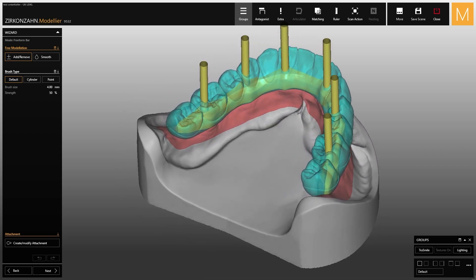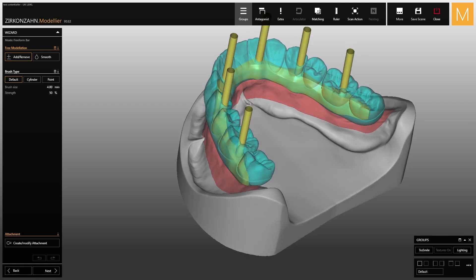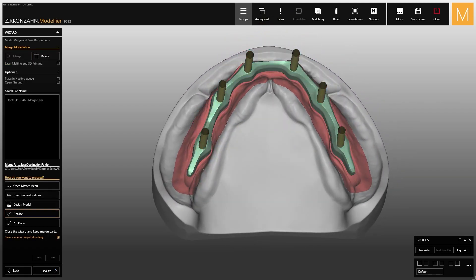Starting from an existing setup, proceed with the design of the metal bar until the end of the wizard. Make sure to incorporate the finished parts by selecting the laser melting option in order to have a uniform geometry for the surface.